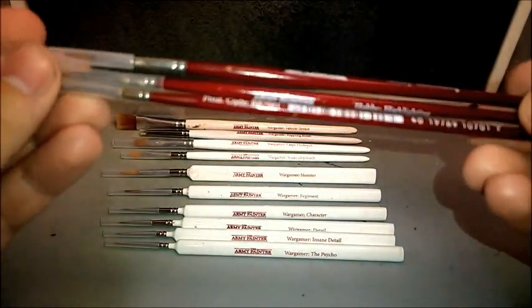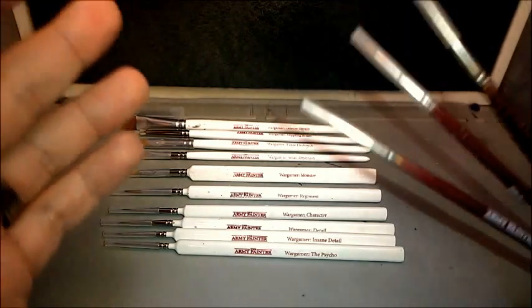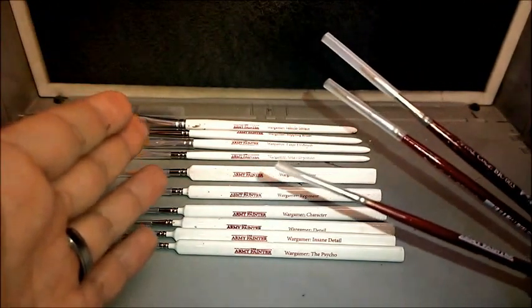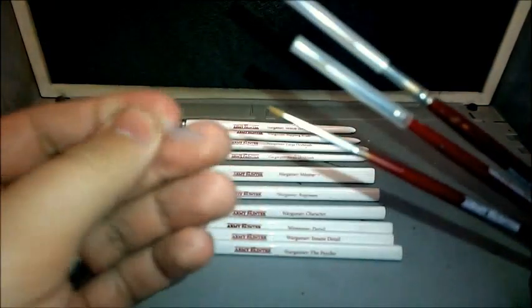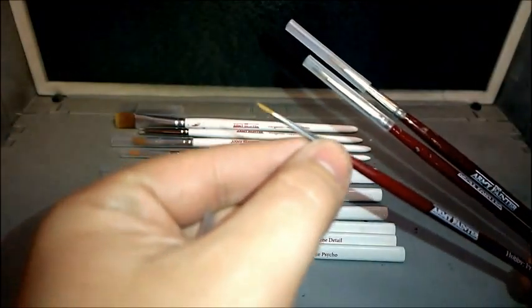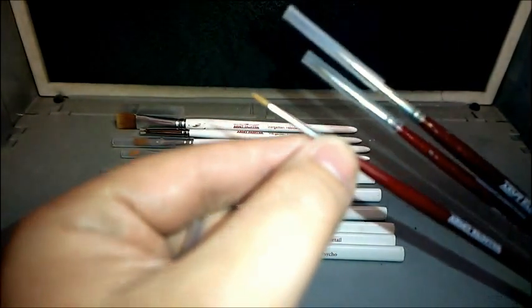I would actually say in comparison, the three hobby brushes are actually more like budget brushes compared to the Wargamer Collection in front of you. Unfortunately we can't see close enough, which is a shame because the detail on the tip here is very, very sharp.